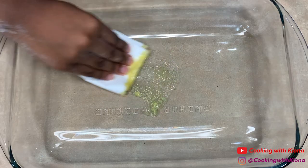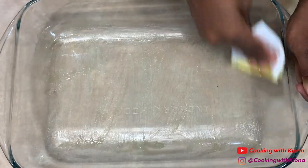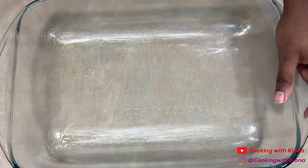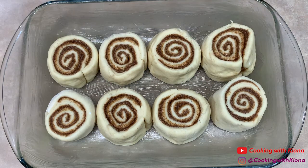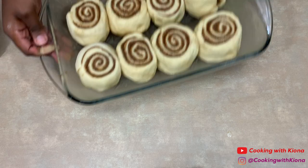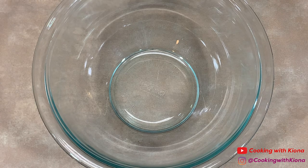Next, grease a 9x13 baking pan, then place your cinnamon rolls in the pan. Cover the pan in plastic wrap or a towel and place it in a warm area to rise for 20 minutes or until they have doubled in size. Then bake your cinnamon rolls at 375 degrees for 20 to 22 minutes or until your rolls are lightly golden brown.